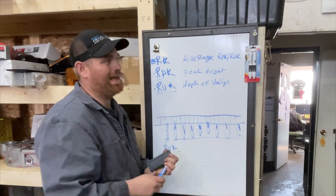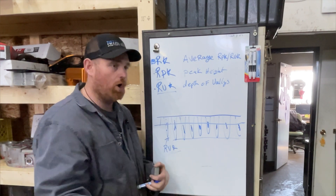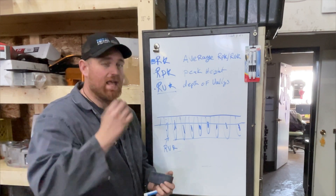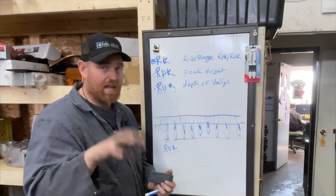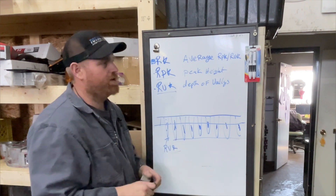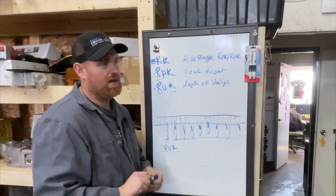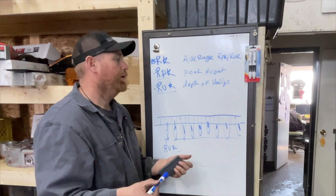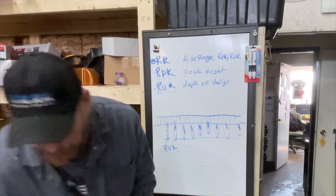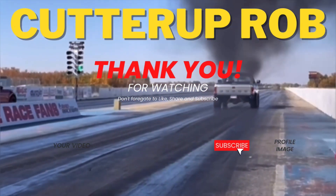Hopefully this gives you an idea of the profilometer and surface finish parameters if you didn't already know. I have some video ideas about RA, deck finishes, and head finishes coming — I have the equipment so we might as well use it. Let me know in the comments if you have ideas for videos on this type of stuff. Like, subscribe, hit me up in the comments, and remember — it's not rocket science.